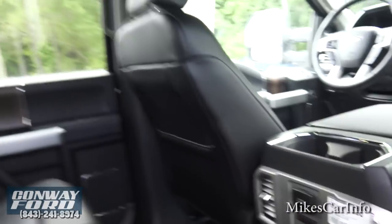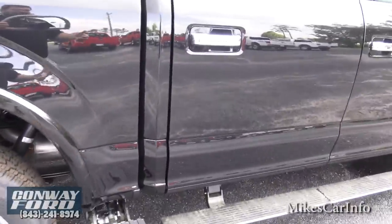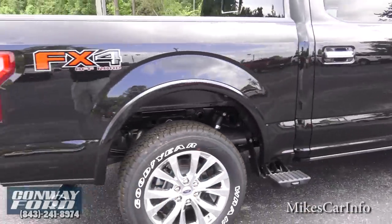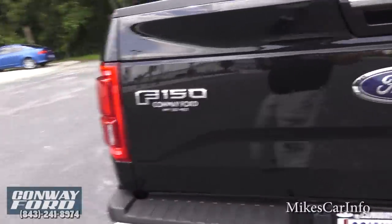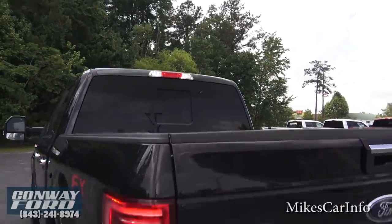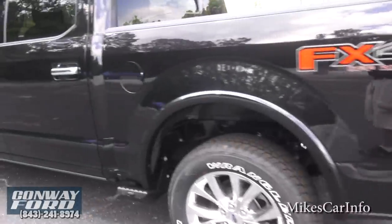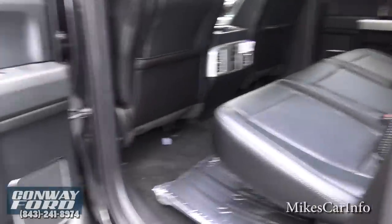Check out that sunroof — I'll show you that in a minute. You can see the LED illumination right there, and also the cargo light is on. There are all kinds of little lights around this truck, and like I said, I would love to see one at nighttime.